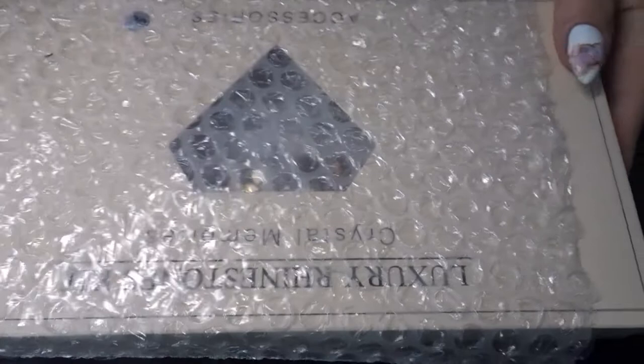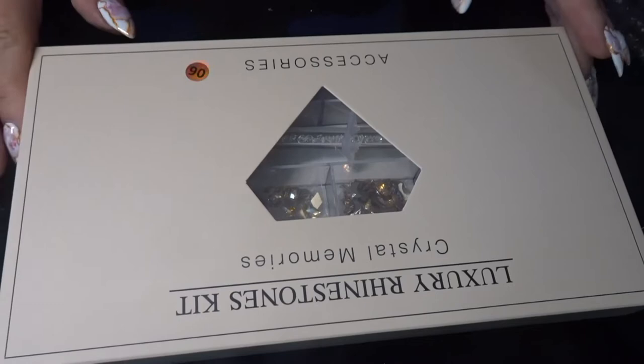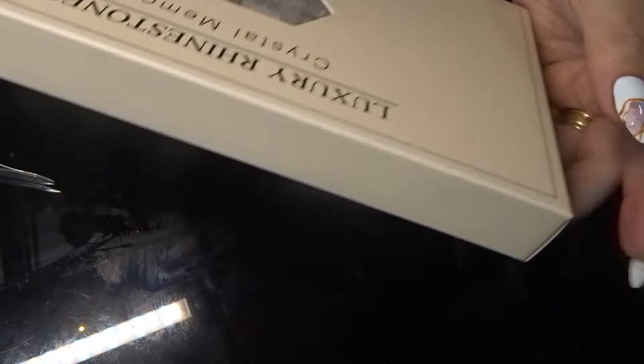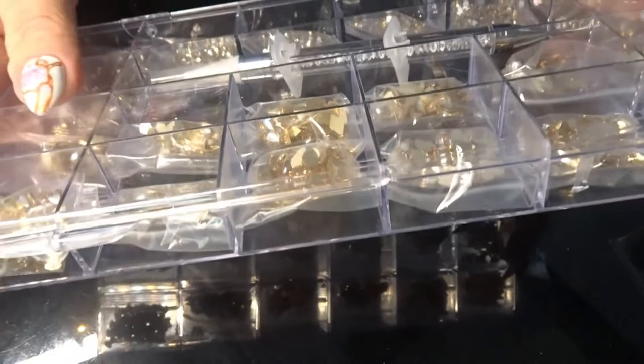So they've come very well packaged in a lovely box. I'll see if I can open it without tearing it. It's a luxury rhinestone kit - Crystal Memories. And if I can get it out of the box - here we have these are all the gold ones. Oh, look at the sparkle! Can you see the sparkle? They're still in their plastic bags.